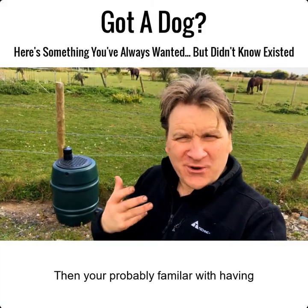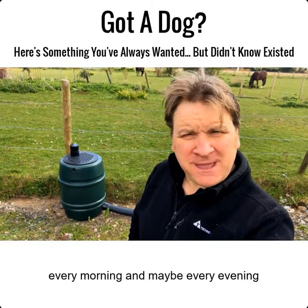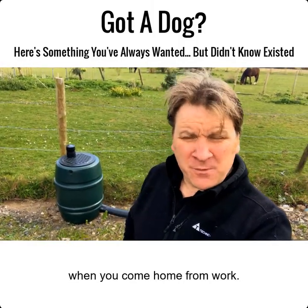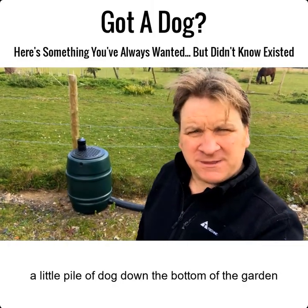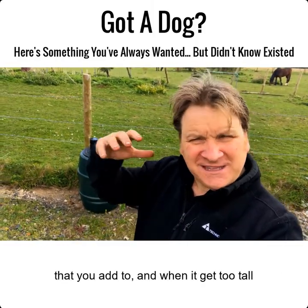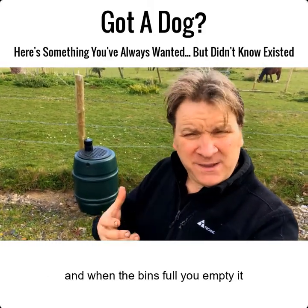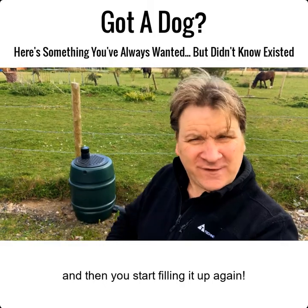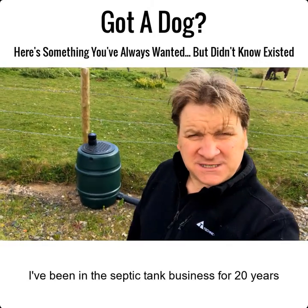If you've got dogs, you're probably familiar with having to pick up the dog poop every morning and maybe every evening when you come home from work. Maybe you've got a little pile of dog poop down the bottom of the garden, and when it gets too tall you start a new pile, or if you've got time you bag it and bin it.